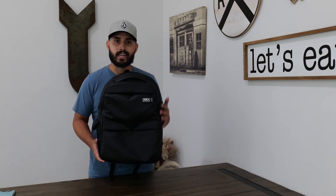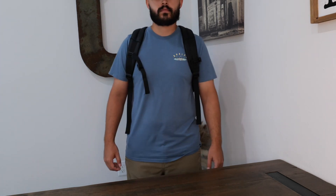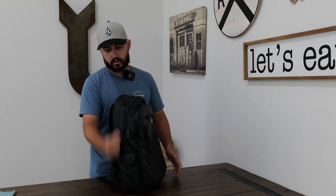It's a 20 liter backpack with dimensions of 18 by 12 by 6. It has several pockets throughout the entire backpack so you can put so many things away. It has YKK AquaGuard zippers on the exterior that help keep water out, and they feel very high quality. You can easily open them with one hand — no struggling required.